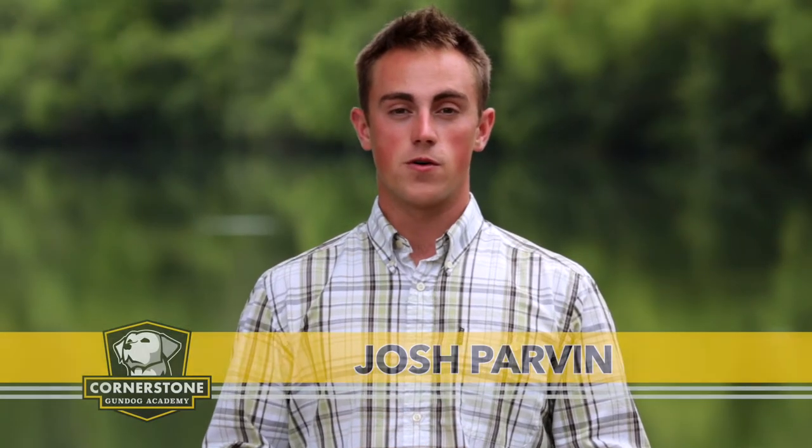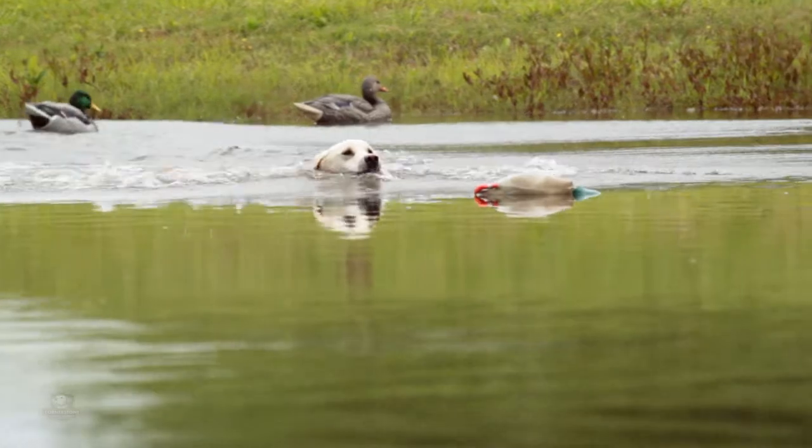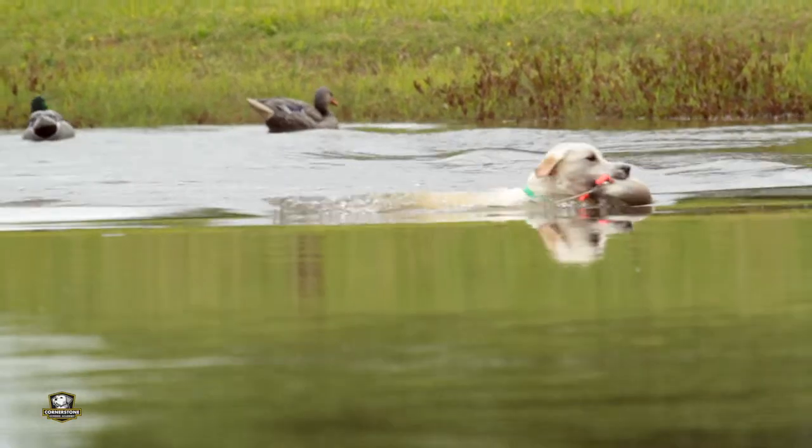Hi guys, I'm Joshua Parvin with Cornerstone Gun Dog Academy. This is your Retriever Training Tip of the episode. As waterfowl hunters, we spend a lot of our time hunting in and around the water and we expect the same of our gun dogs. We want them to love the water so much that they almost can't get enough of it. What I want to talk with you about today is how you can take your young puppy and begin to develop its love of water.